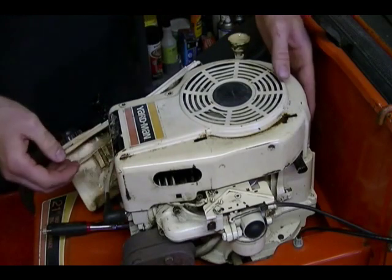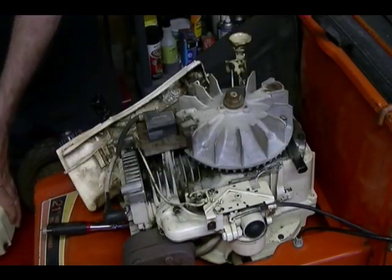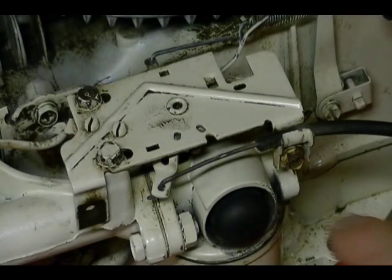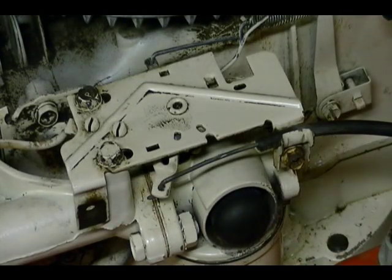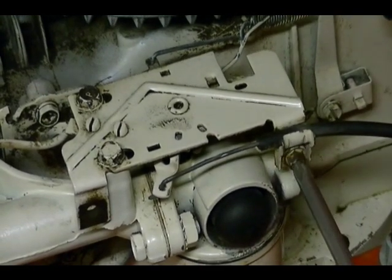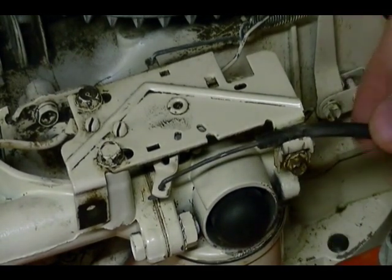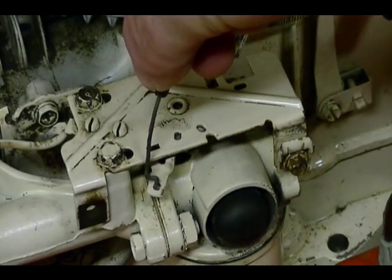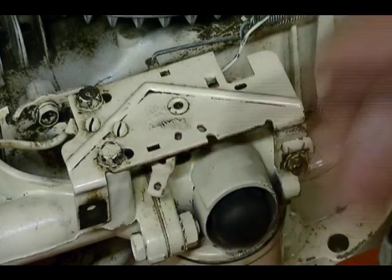When you've got all the bolts removed, you can just lift this off. Next thing I'm going to remove is the carburetor throttle linkage — it's just held on by a Phillips screw here. Loosen that up, lift the throttle cable out, and then lift it up like this and pull it out of the hole.